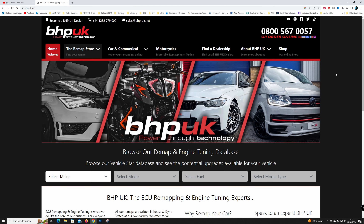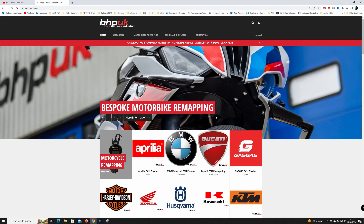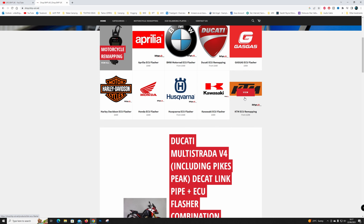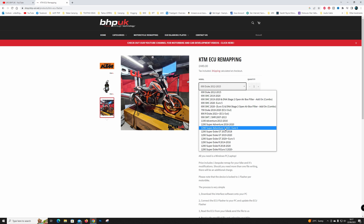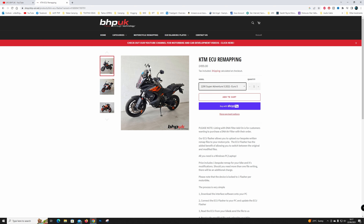This is the website I went to to order the service. I went into the shop and went down to my make of motorbike, which is KTM, then changed it to the KTM Super Adventure S, 2021 onwards, Euro 5. You'll notice that's Sam's motorbike on the picture there. I just added it to cart — it shows you the price there, £499.